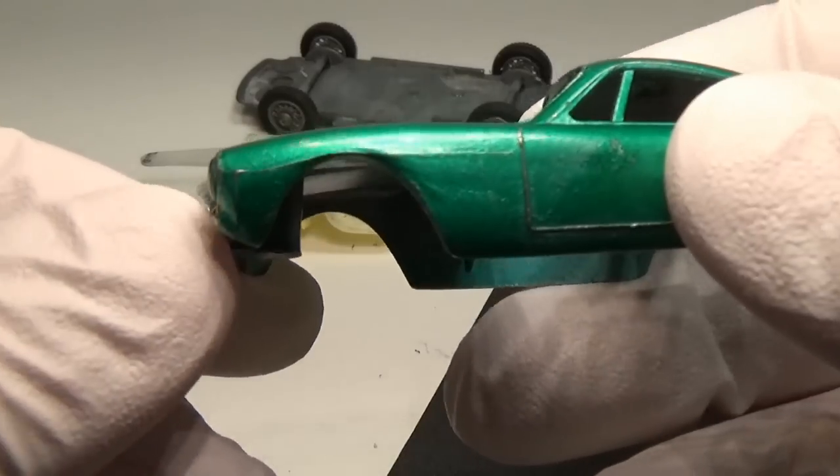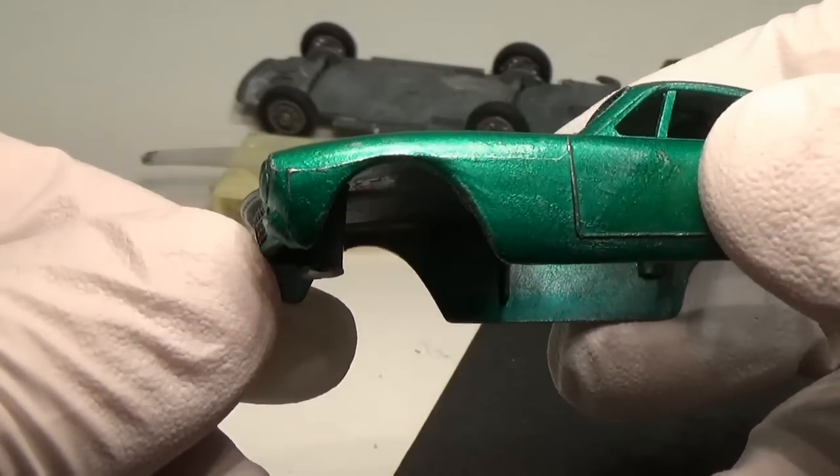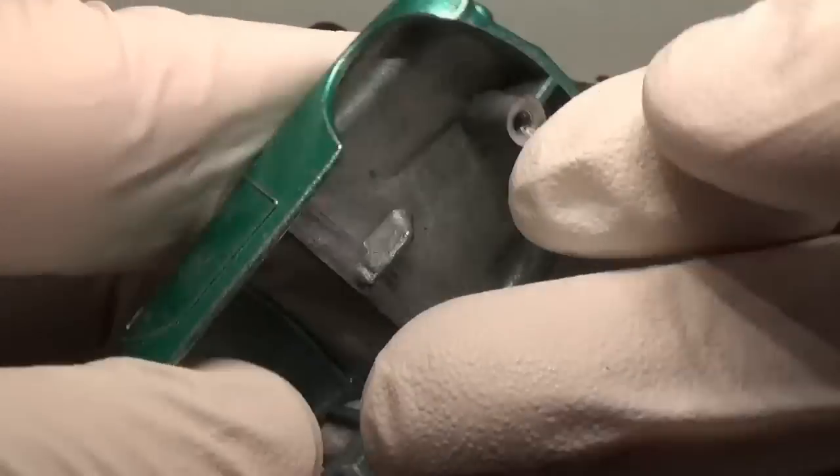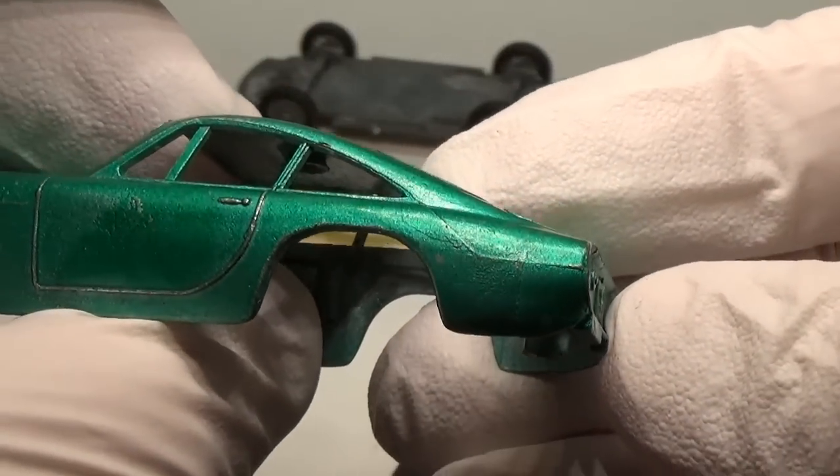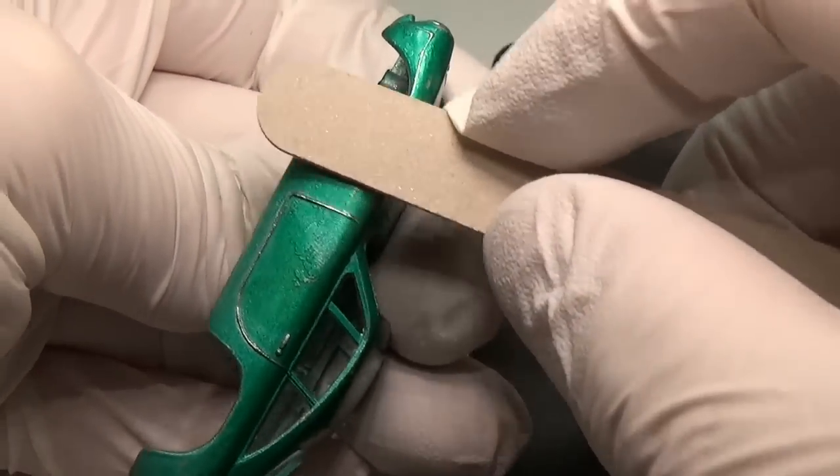Normally my next step is to remove the paint, however this car's paint seems to be resistant to every chemical I throw at it. I've tried dichloromethane, acetone, lacquer thinner — nothing takes it off. So instead of using chemicals I guess I'll have to use some sandpaper.